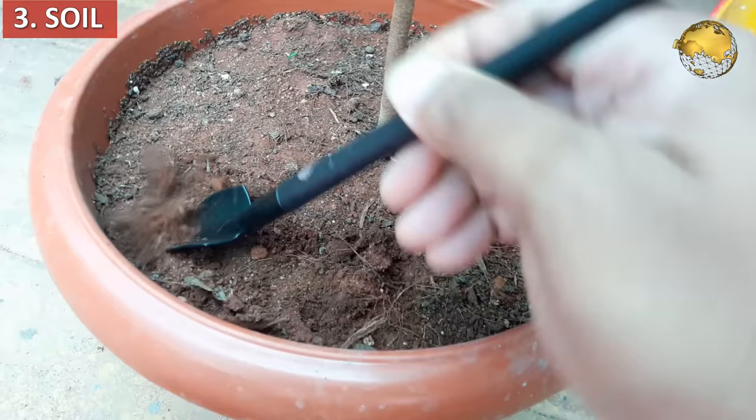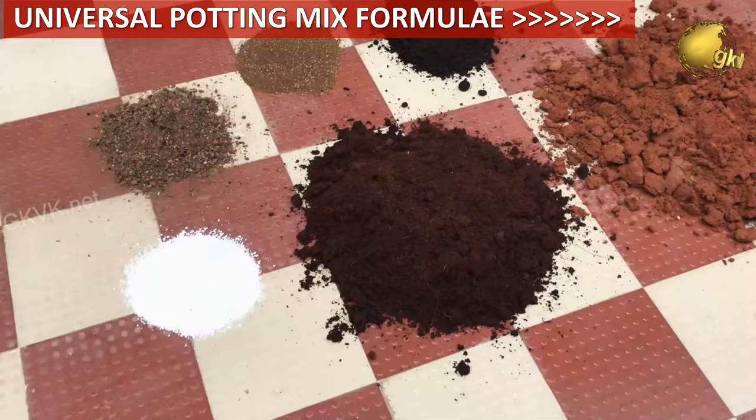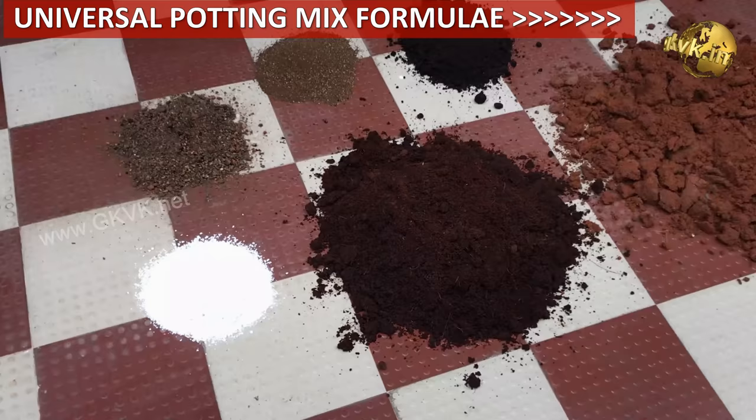The third factor is soil. A well draining soil is indispensable for your plants, specially in rainy season. This is the reason why we always recommend you to prepare a well draining soil for each and every plant during repotting. You can check out my video on universal potting mix formulae from a card linked at the top right corner of this video, specially for beginners.